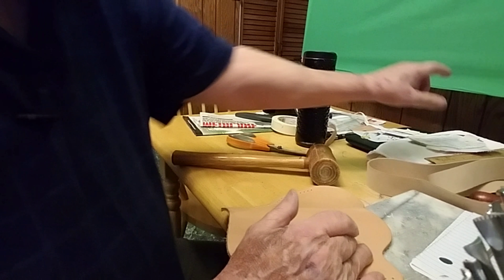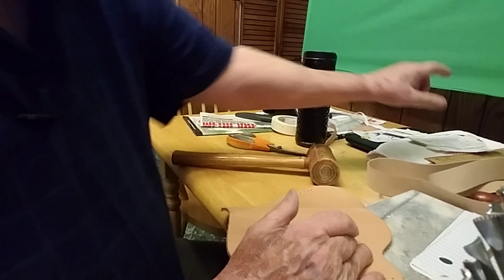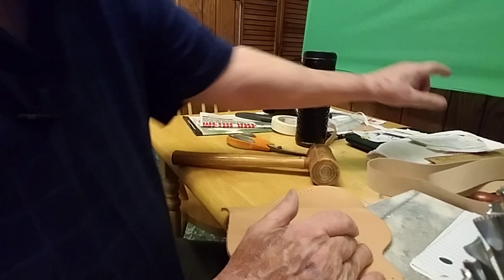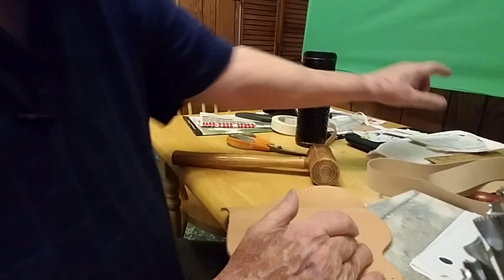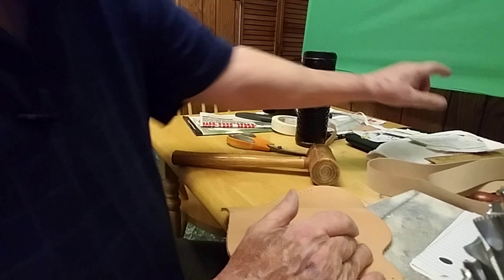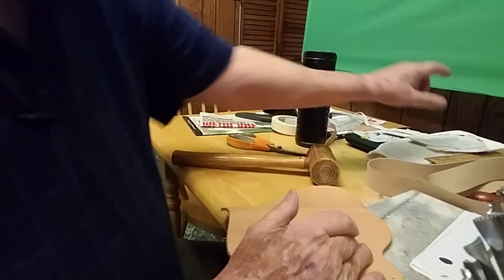That's where you'll cut the leather to make it the size of the holster. Let's hold that up so you guys can see — we'll be stitching it after we tool it. So next thing we're going to do is cut this. We'll be back for that.